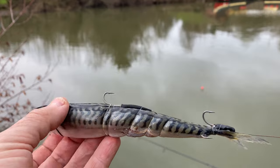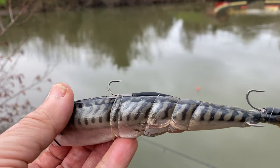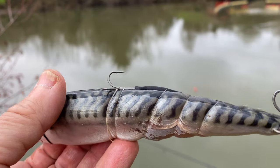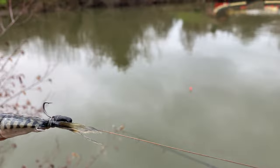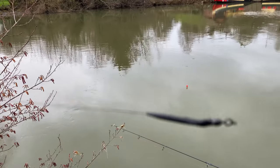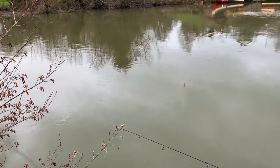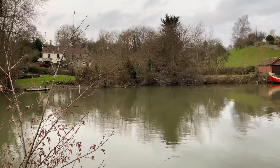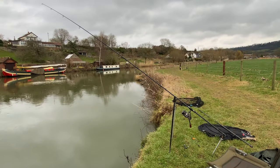The ledger bait is set up on an 18 inch long running trace, and I've elasticated the hooks down onto the mackerel, and I'm going to flatten these barbs down. You've got to be really careful when you cast out to make sure that the bait lands away from the main line, otherwise you could end up really damaging the pike. I've got it set up high as possible to get the line out of the main flow.